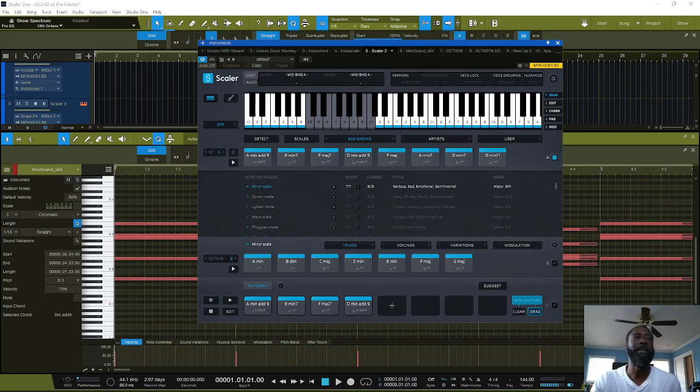All right, gonna make a little beat here using Scaler and Drum Monkey by Unison. Doing this all in Studio One, so check it out — just a little simple beat. Got my Scaler pulled up here, found me some chords that I like. Pretty much this is out of the 'Sad Endings' preset, let's see what we got here.